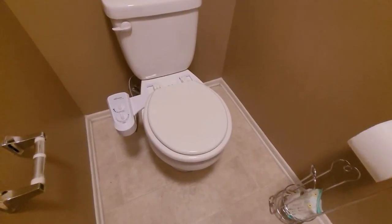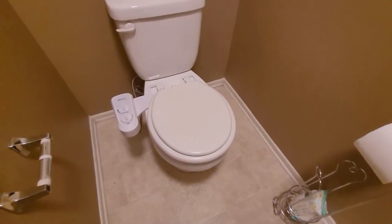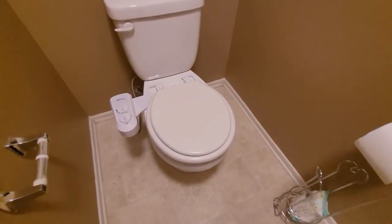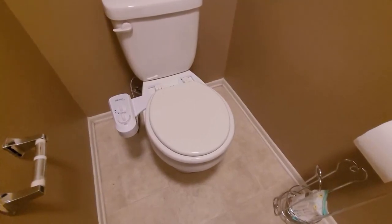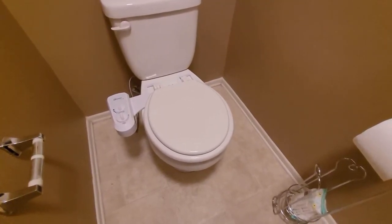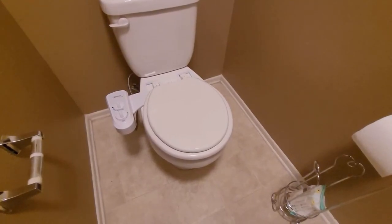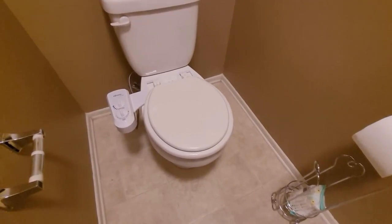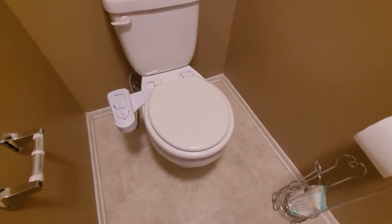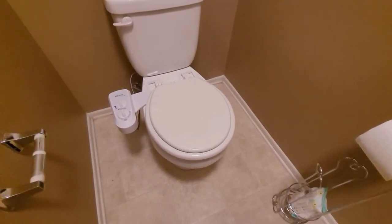Hello everyone. Today we're going to take a look at the Bio Bidet. We're going to do a full installation, my review, and at least one problem that I ran into. Don't forget to subscribe, and if you like this video, make sure you hit that notification button so you'll receive notifications on new videos. If you're interested in seeing any new videos, let me know in the comments. Now let's get started.